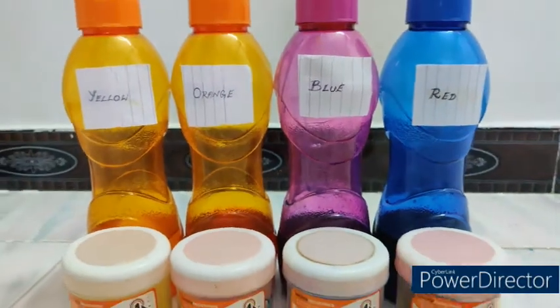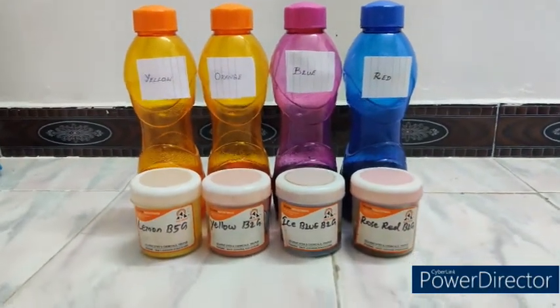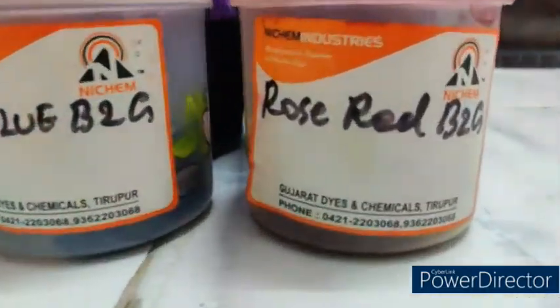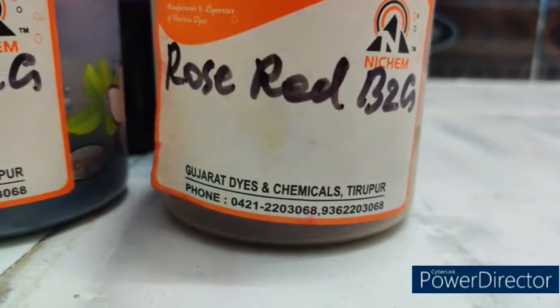The dye liquor is prepared using cold brand reactive dyes. I have chosen four different colors, and a one-percent standard solution is made and stored in a PET jar for future usage.